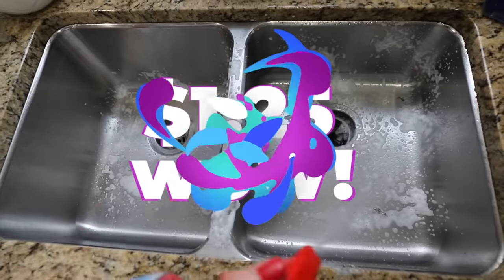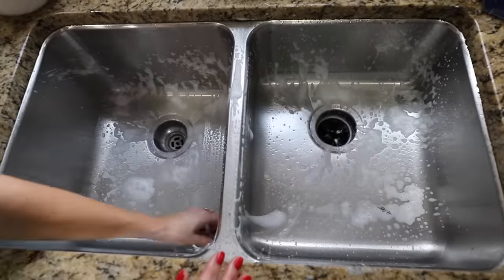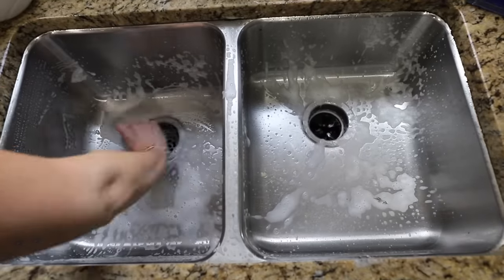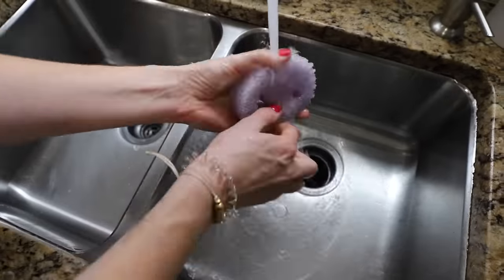It's only $1.25. My cleaning mantra is: if it's not dirty enough to slow you down, then it's clean enough. I want everything in this video to be things you would use on the regular, a daily basis, especially if you don't like cleaning.